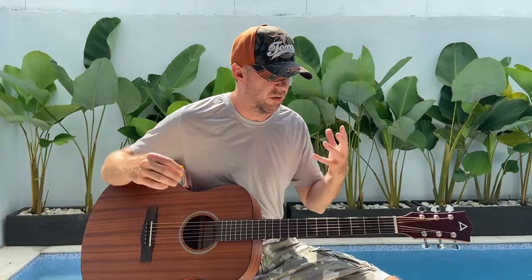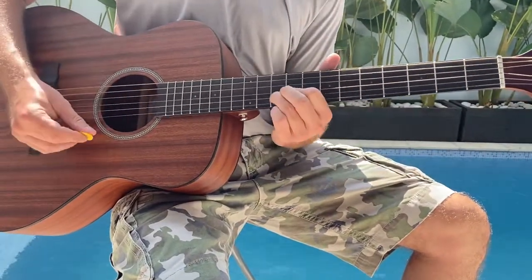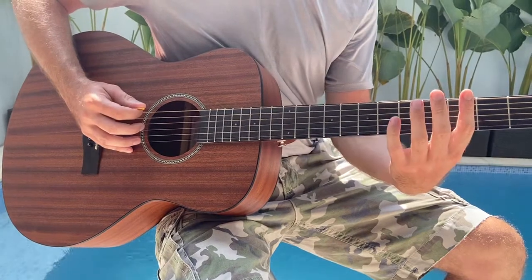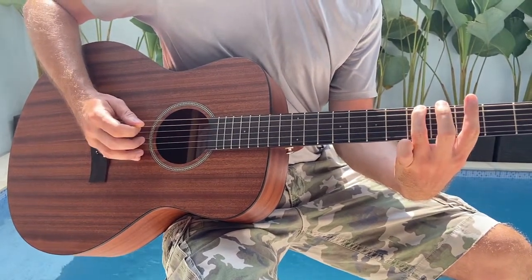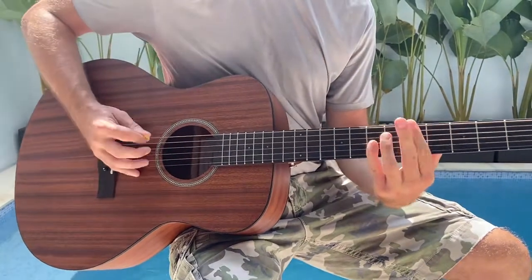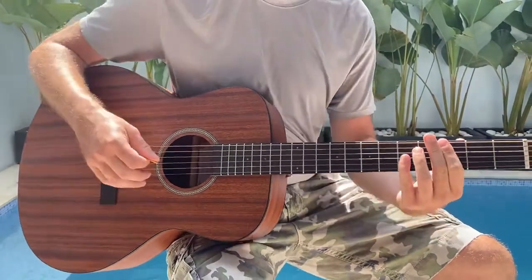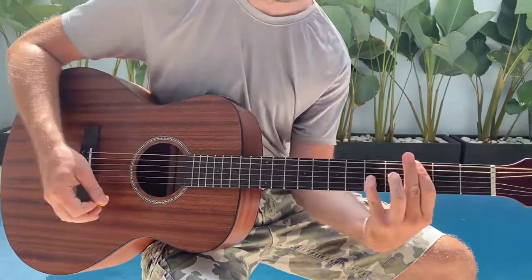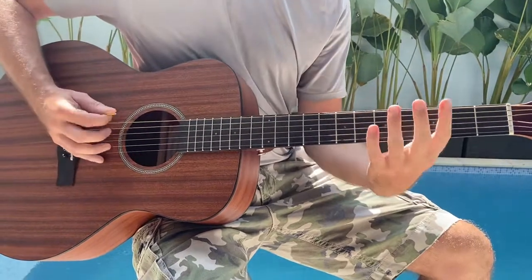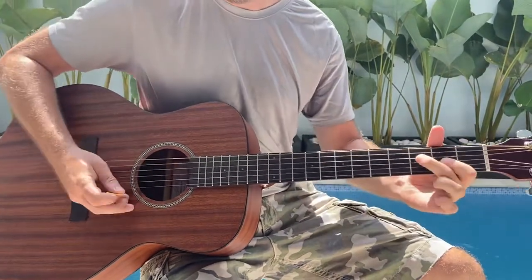So then the real power chord chorus comes in here. Slide up to the 9th. I think I've got that: open, open, hammer-on, 3rd, 5th, open, D. That's a little tricky — I slide from the 5th to the 3rd back. And then I slide up to the 12th.